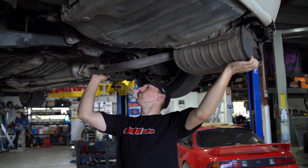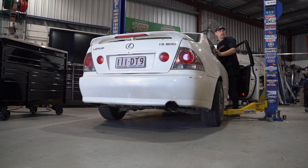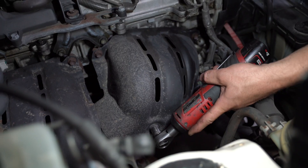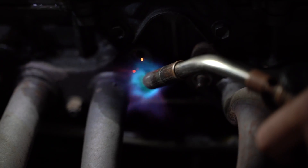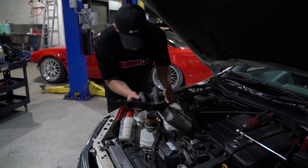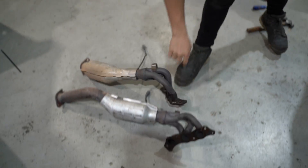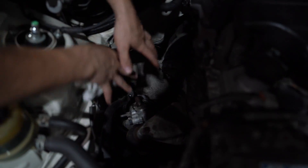First things first, let's get the NA hot side off and the turbo hot side and straight pipe on. Look at all this space for a turbo — it's meant to be.